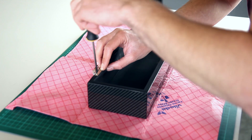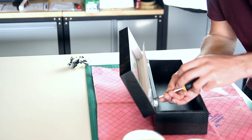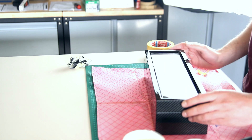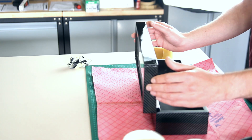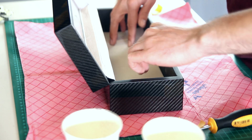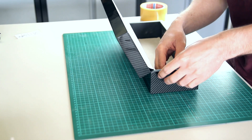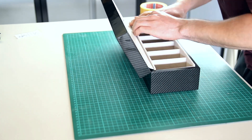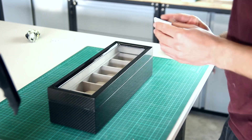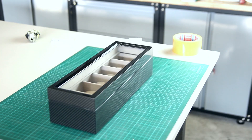Now it's a matter of reassembling everything. The hinges go back in, the top part is added again, and then we can fill the box with everything we saved safely in the workshop. I'm using some double-sided tape to put the interior back in place, then all the compartments are added again, followed by the little cushions to store your watches.